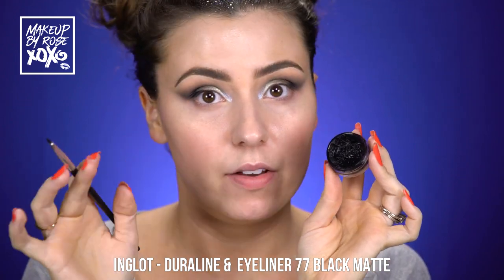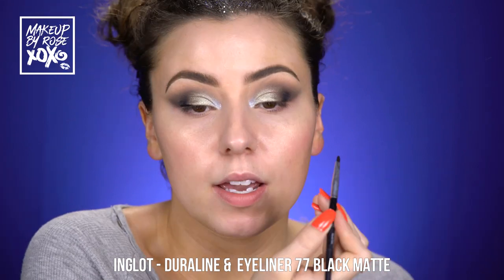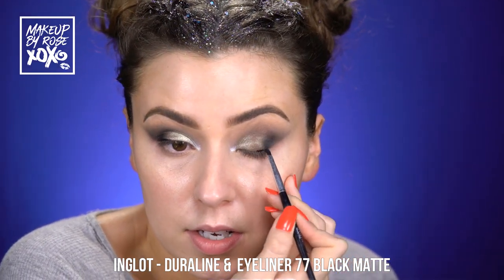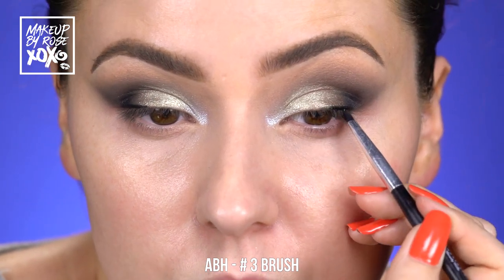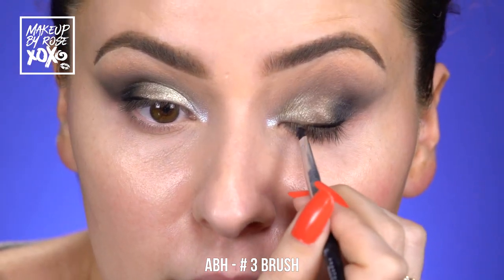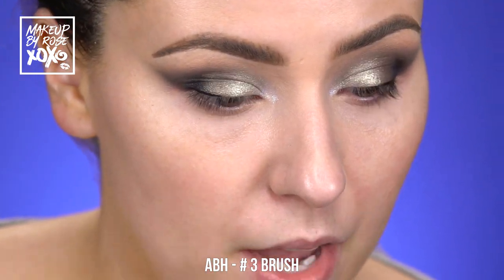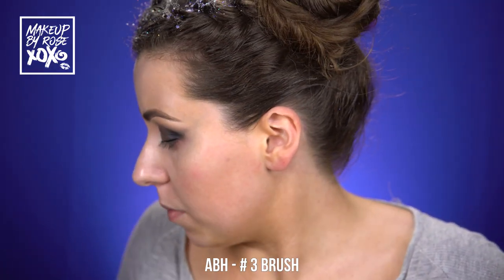I just dropped a drop of Inglot Dura line into Inglot gel number 77, and I'm taking an Anastasia number three brush. I'm not doing a wing, but I want to really deepen and darken the lash line because we're going to throw on a false lash. I'm just making sure our lash line is really dark — not bringing it out to a wing because our eyeshadow is already a wing. Keep this really tight.